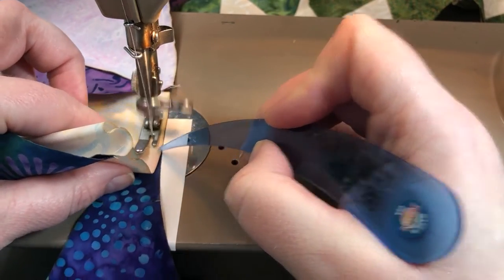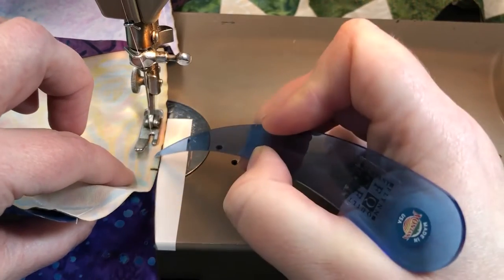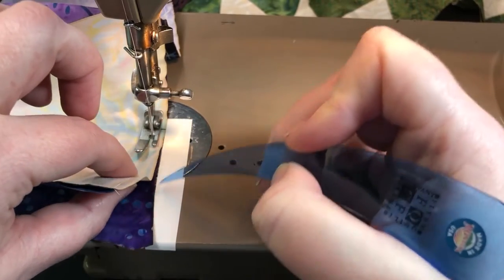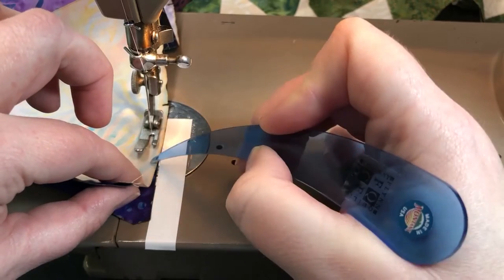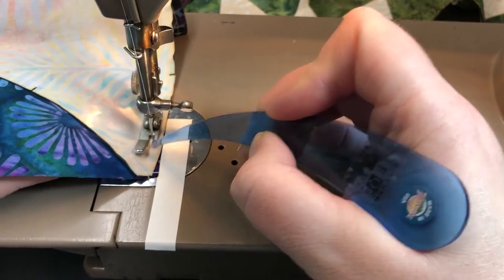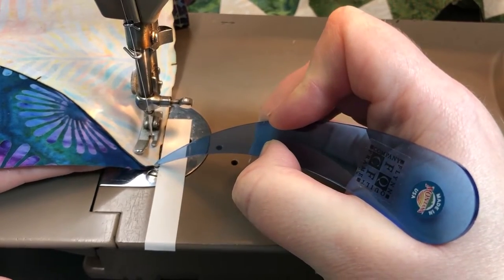You can see on this angle how I'm using my thumbnail a little bit better. The C piece is very small and hard to control sometimes, so just be patient with yourself. One stitch at a time. Three quarters of an inch — line up the edge of your block and sew off.